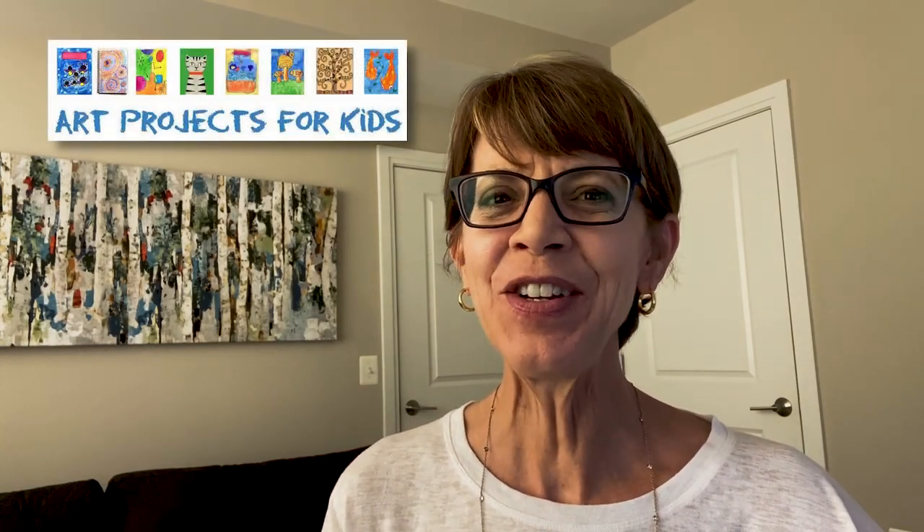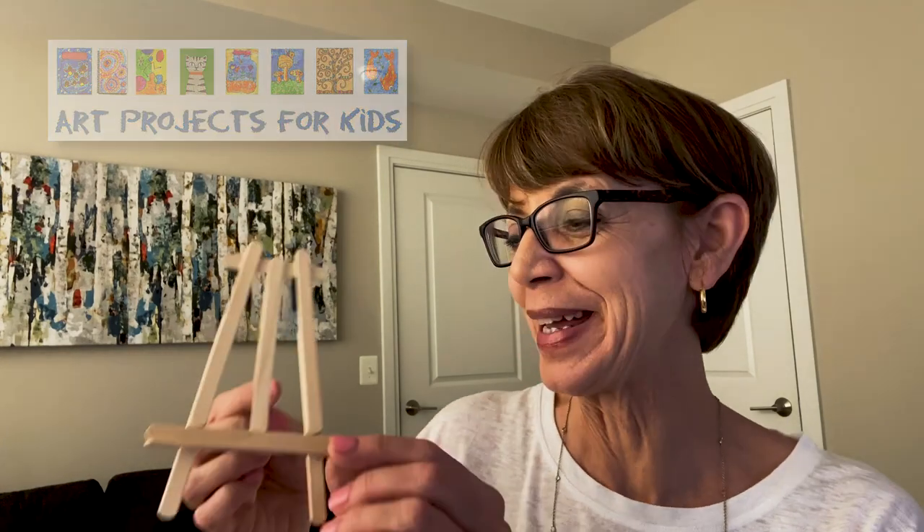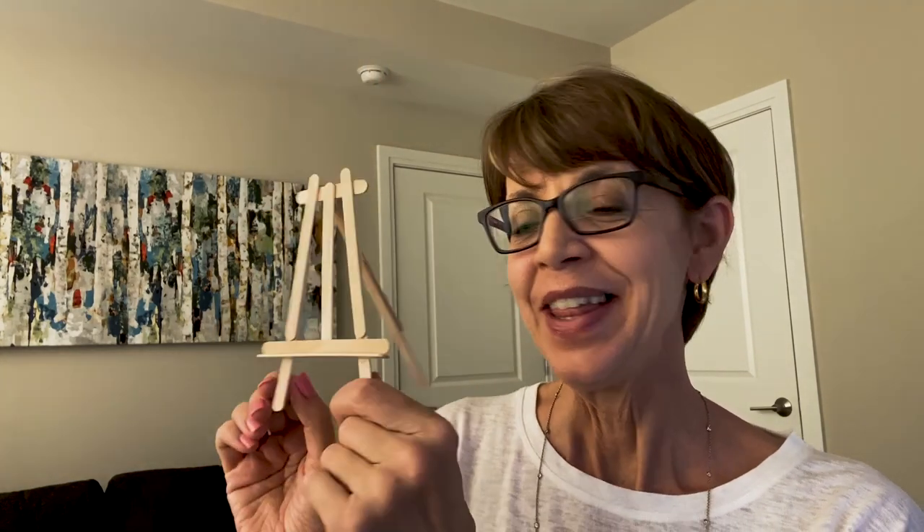Hi, I'm Kathy from Arch Projects for Kids. Today I've created a new craft video to show you how to make an easel from popsicle sticks. The canvas sits on them right here, and they are just too cute and easy to make. Let me show you how.